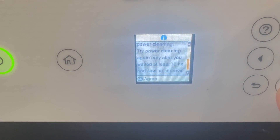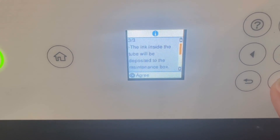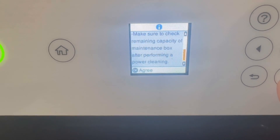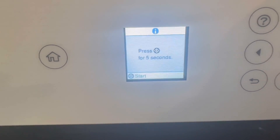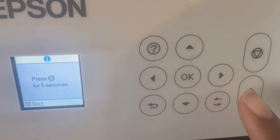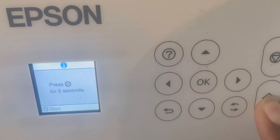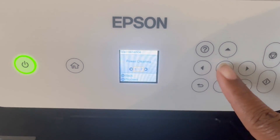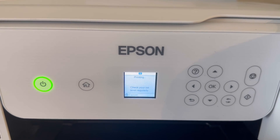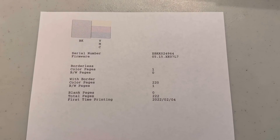It says that the print quality issues should be resolved within 12 hours, but we didn't wait that long and the issues were resolved. Because the lines are completely drained and this takes up so much ink, the system requires you to hold down the start button for five seconds to make sure this is what you actually want to do and it's not an accident. Once the power cleaning is complete it will do another nozzle check and print out another test page — I have never been so happy in my life to see the color yellow.